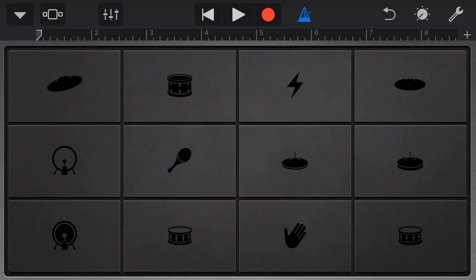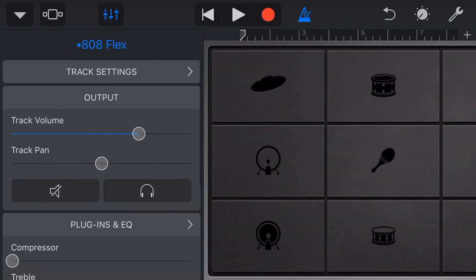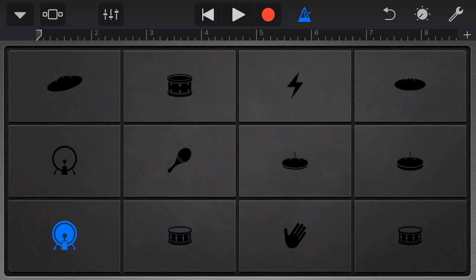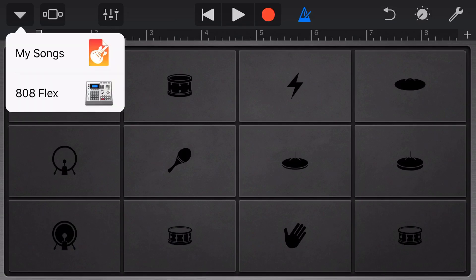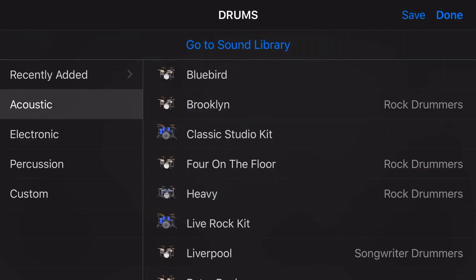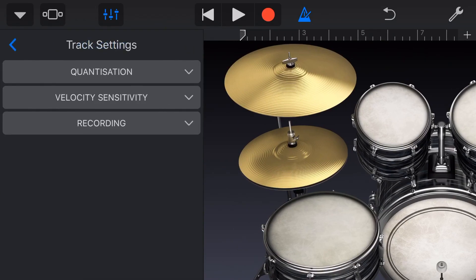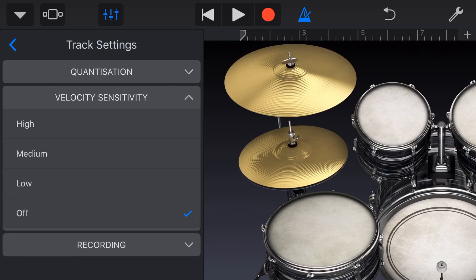But what about our other virtual instruments? The other instrument we can use this with is our drums, especially for electronic drums. You may want to come in here, go to track settings, go to velocity sensitivity, and make sure this is off because you want a consistent performance. So if you're playing a beat to get that drum machine sound, you definitely don't want a whole lot of variance. But if you're playing an acoustic set — if you came in here and changed this to an acoustic set — then you may actually want to turn your velocity sensitivity back on by going to track settings, velocity sensitivity, and making that high, medium, or low to get some more variance in your performance.